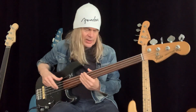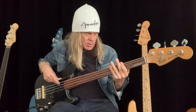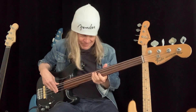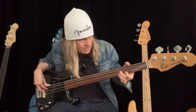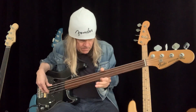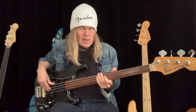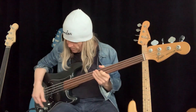Not too many basses you could do that with and still sound decent. I didn't change the intonation or anything, just tuned it way down with the same strings, which are as old as anything. Maybe the old strings help — and that's in the Jackal position, the bridge pickup.